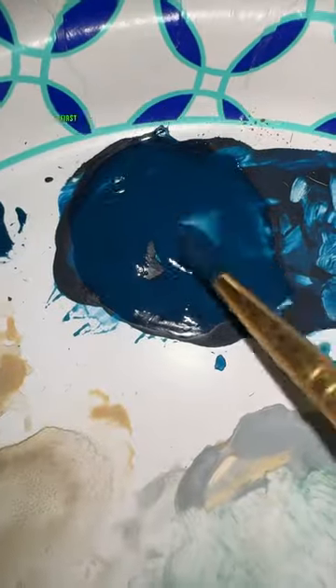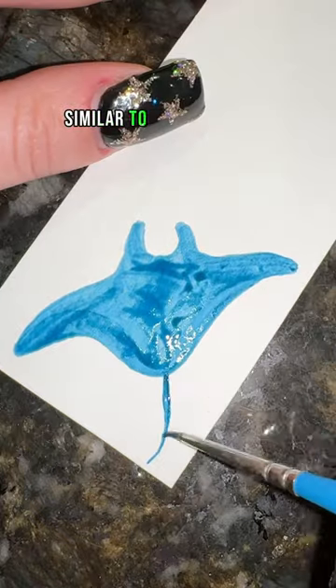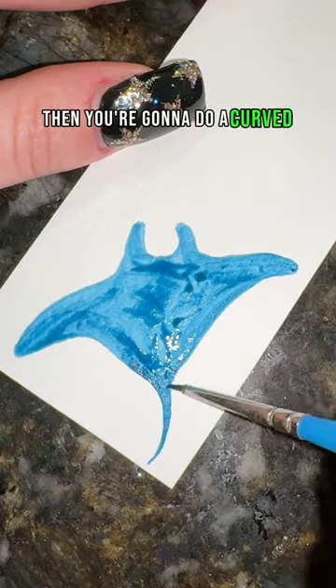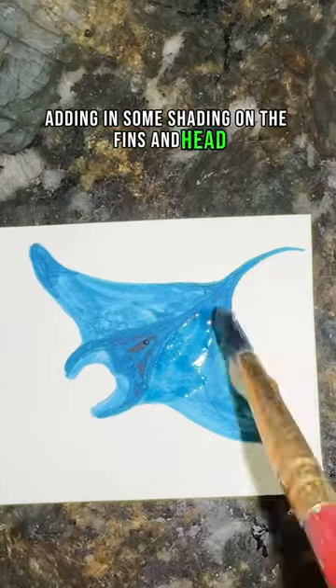How to paint a stingray in 16 seconds. First, take your blue and do a light wash in the shape of a stingray, similar to the shape of a triangle. Then do a curved line for the tail, adding in some shading on the fins and head. Do another wash to blend everything, and that's it.